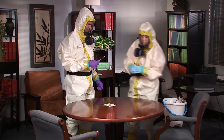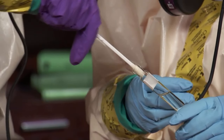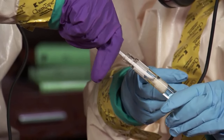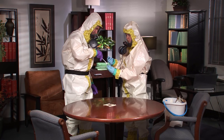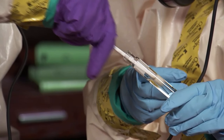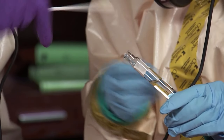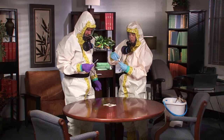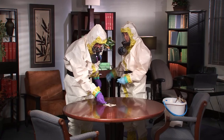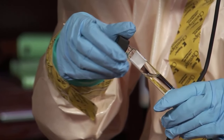If the swab is not pre-moistened, the sampler moistens it by dipping the swab into a container of buffer solution. The assistant opens and holds the container of solution for the sampler. The sampler presses the swab against the inside of the container to remove excess solution. After the swab is dipped in the solution, throw away the unused solution and container. Do not reuse the solution and container.